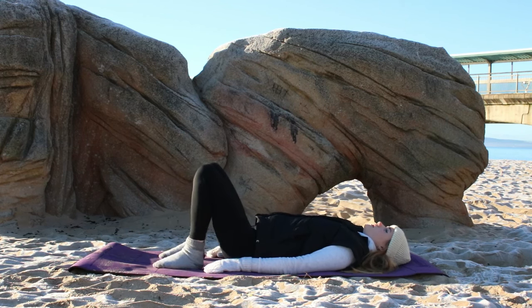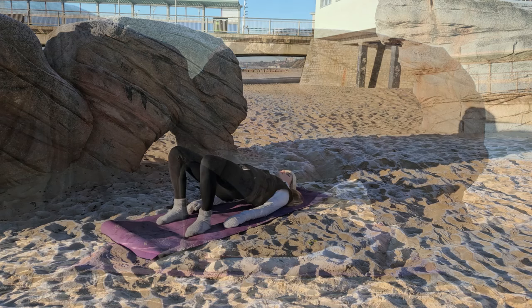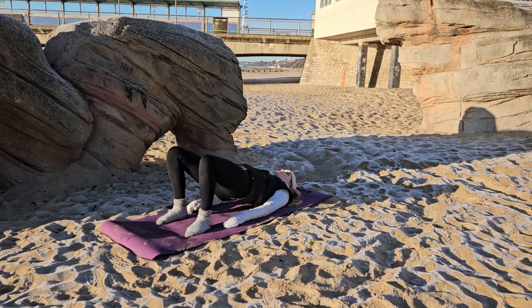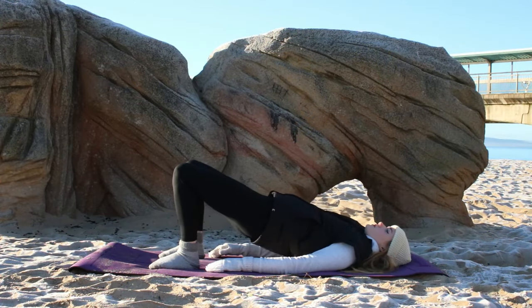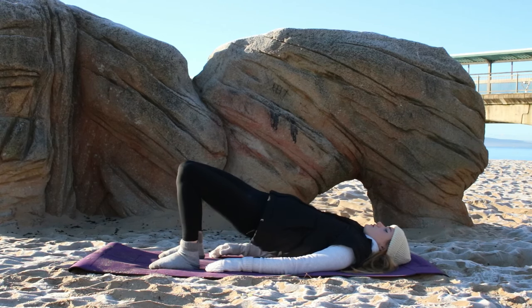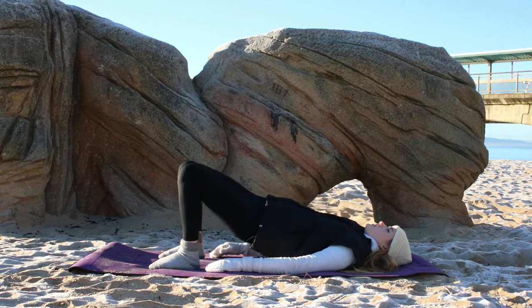Now walking the feet back to their original position, we're going to take some scoops — almost like we're drawing a smiley face. So we're lifting our hips up to one side, dipping the hips down and moving over to the other, lift up to the other side, squeeze the glutes. This will really get into the entirety of the leg, particularly the hamstrings and the outer thighs. Just remember to keep that core engaged as you do so.